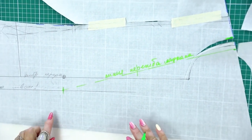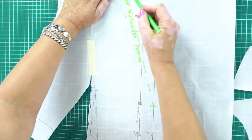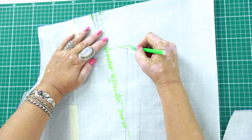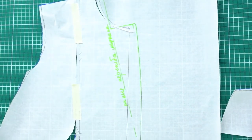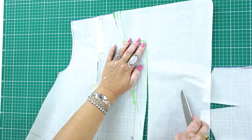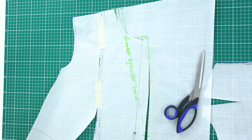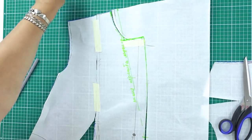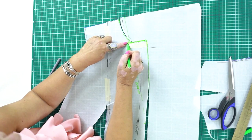Next, you can try drawing the lapel itself — at least imagine how it will look like. I don't want to make a wide lapel. You can draw this detail however you like. I think the best thing about sewing for ourselves is that we can make anything we want. This is the lapel line and this is the neckline. I've also drawn the lapel. I don't like seams in lapels, so I'll draw the line this way.